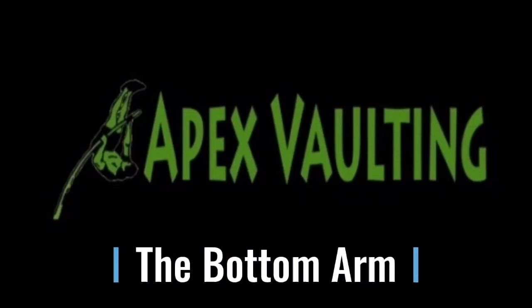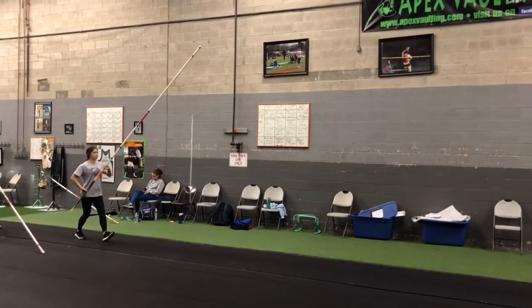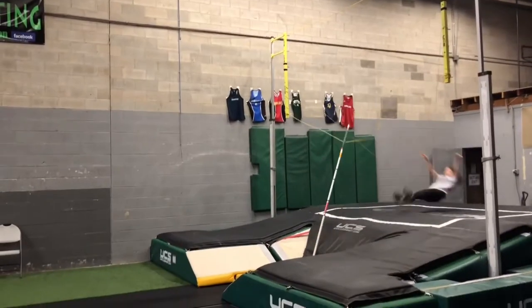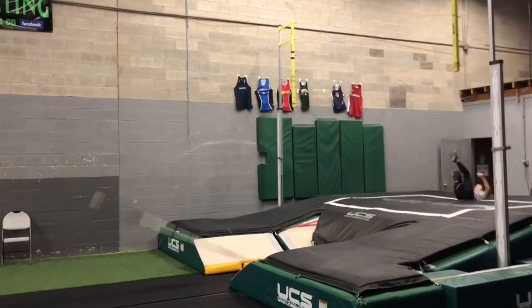The bottom arm is a big topic in pole vault. A lot of people have many different thoughts on this. We're going to show you how we look at the bottom arm at Apex in this video today. Here we have an athlete doing a three-left jump at practice. Looks pretty smooth. Bungees were at 9 and 11. Let's take a closer look.